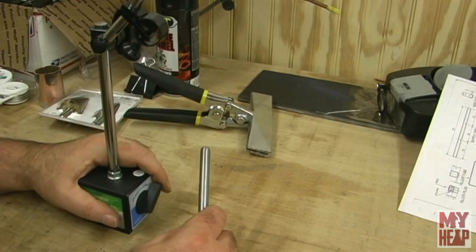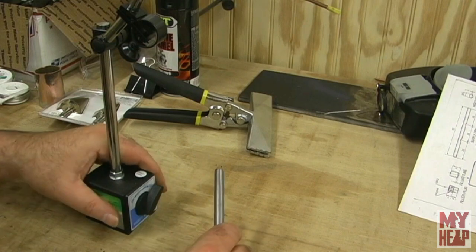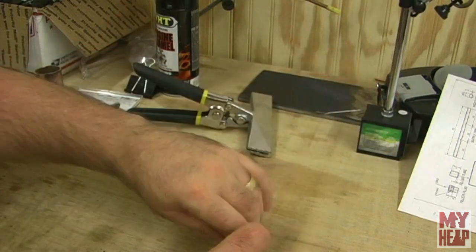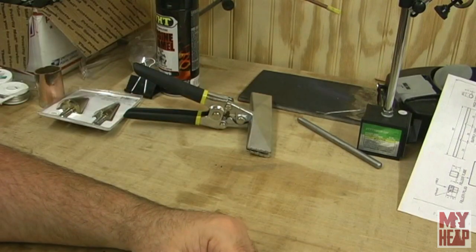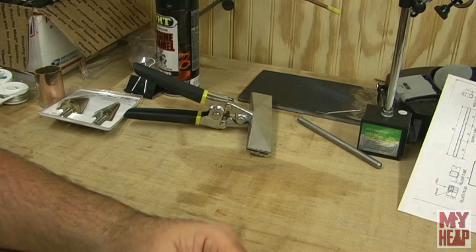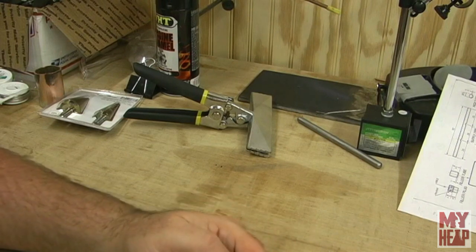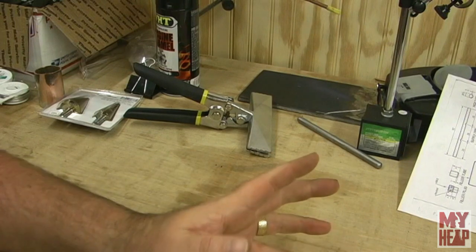PGS had pointed out that I really should mount my vice closer to the end of the workbench so that whatever I'm clamping in there can dangle in front of the workbench, and he's absolutely correct. I haven't moved it yet though, but that's on the list of things to do.